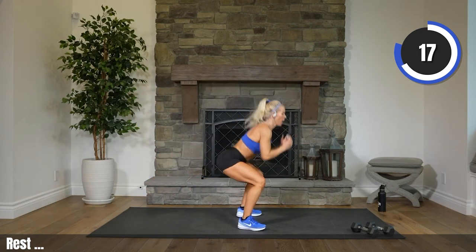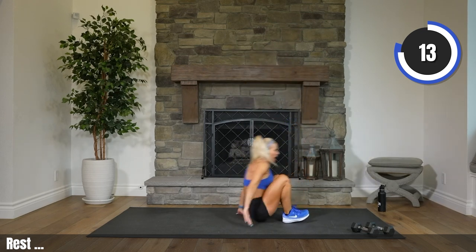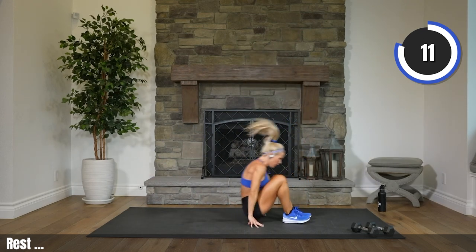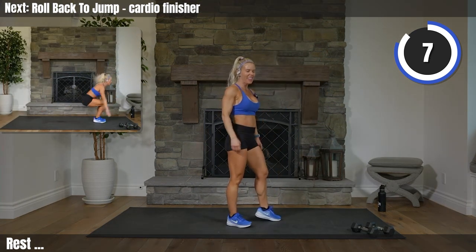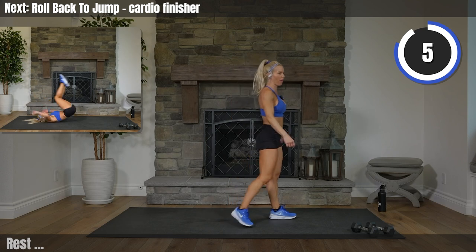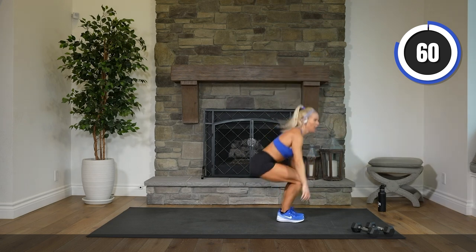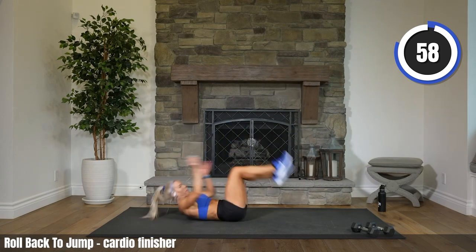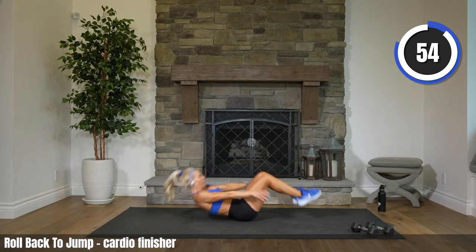Option here: squat lift, squat jump, or roll back and jump up. We go in 8 — you can do this. Here we go, 4. Don't say no — 2 — say yes. Let's go. Roll it back, jump it up. It's actually fun — give it a try. You can use your hands to help yourself get off the floor.